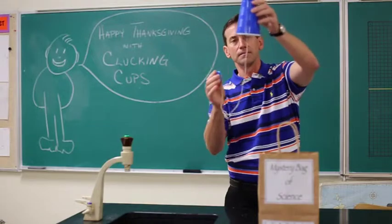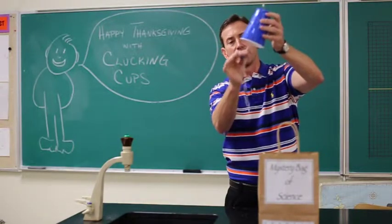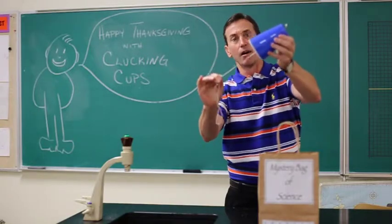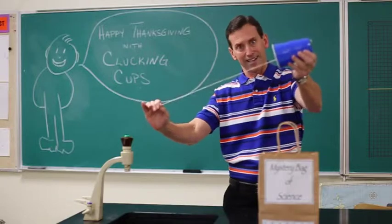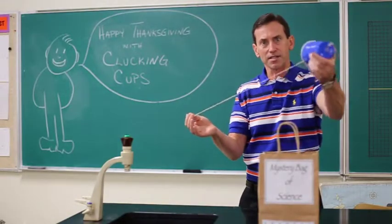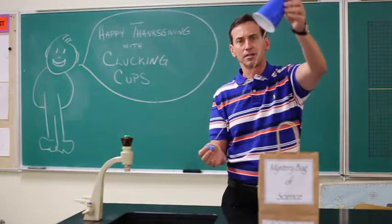Let's listen again. Your prediction. Now observe — the clucking cup! So why did it make a difference in the sound? What's going on with the sound? Try it again.